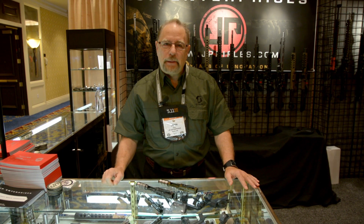Once again, this is John Paul from JP Enterprises right at the 2017 SHOT Show in Las Vegas, Nevada, with another edition of New Product Showcase.